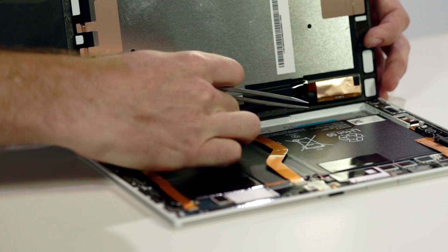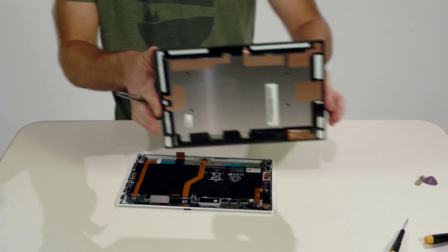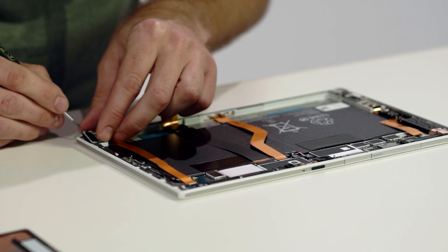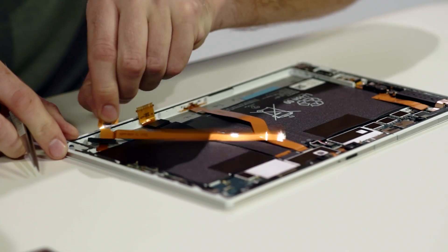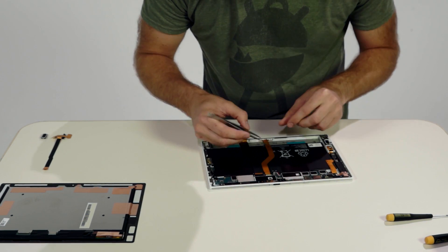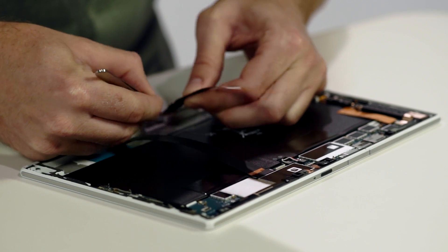Now that the screen is removed, the FPC ribbon is disconnected to separate the display from the main housing. Next, the right speaker is removed out of its waterproofed sealed compartment, followed by the FPC ribbon that goes up to the main board for the right speaker, and lastly the magnetic charging that lies across the battery between the charger and the ZIF connector.